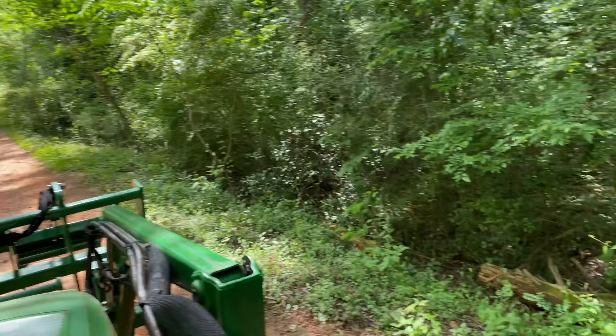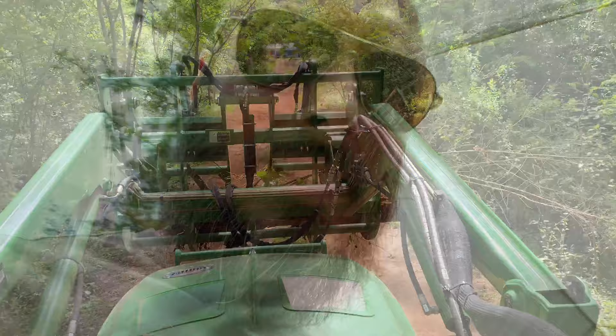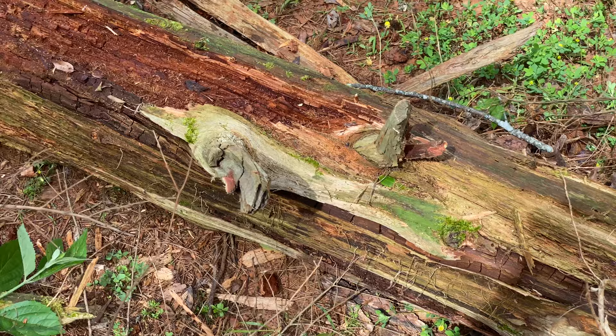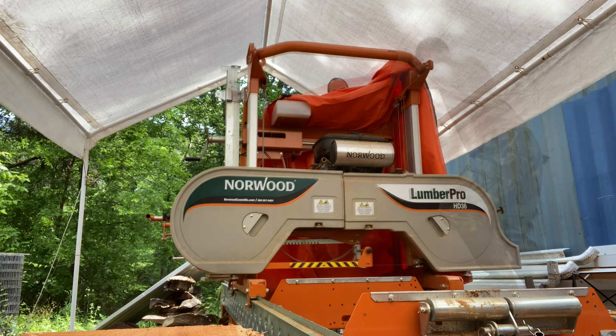Driving down to the sawmill and I just passed this log right here. I think we'll pull one of those out and see if we can mill it up. Got this thing down here and it's looking pretty rough — it's been dead for many, many years, if not decades. So let's give it a go, see what we can get out of it, and we might have to get more.